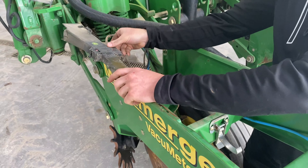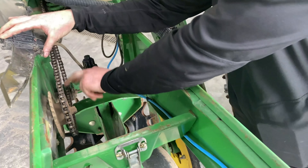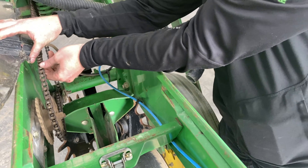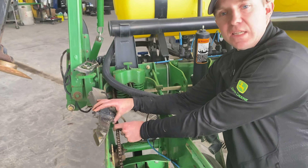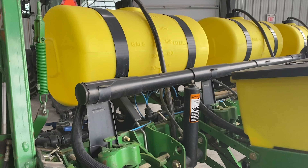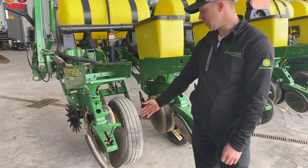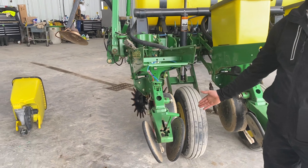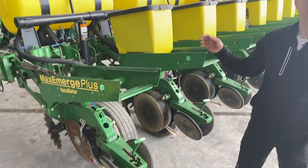While we're back here talking about the row unit, we'll also talk about the inner components. Here we have the seed tube — you want to verify that the ocular lens is actually clean and make sure the seed tube is not worn on the sides from rubbing on the opener discs. Also back here it's a good time to check the drive chains and sprockets to verify that the tensioner is working properly and that the chains aren't worn out. Generally you want to lubricate these chains every season but not over-lubricate them so dust sticks to them.